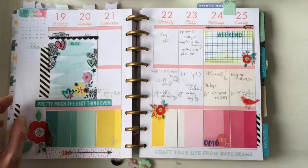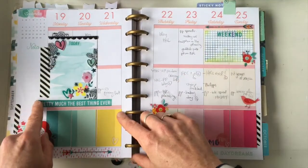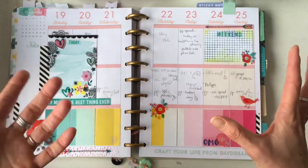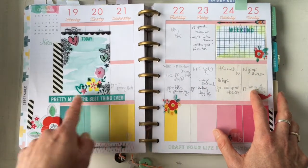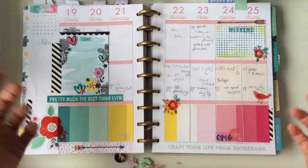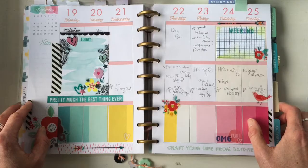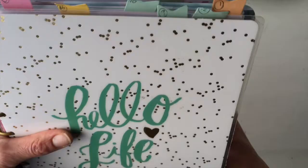Number seventeen is using washi as a quote. Some washis have words on them — these ones are actually foiled and look really pretty — and you can use them as a quote, a title, or some kind of addition to your planner. Here I've got a little strip of washi with a quote in my planner.